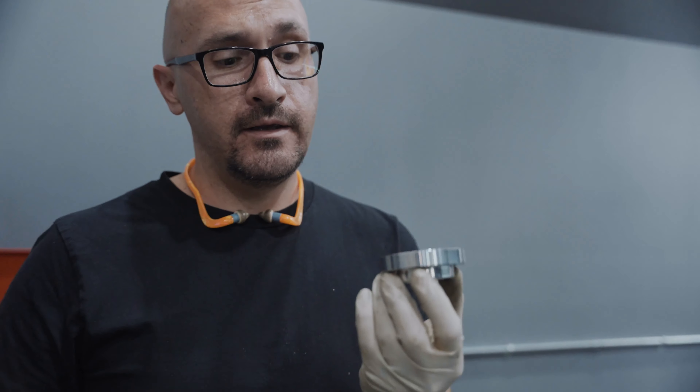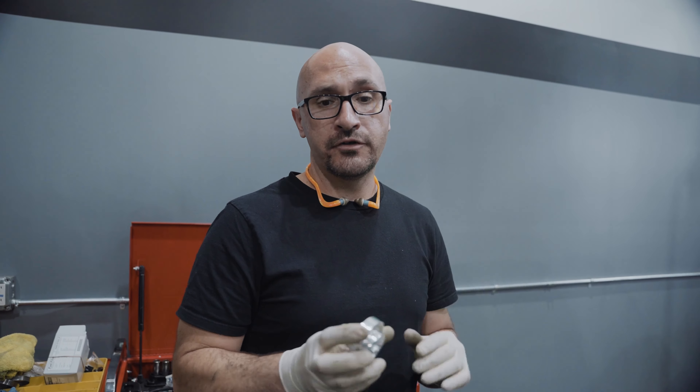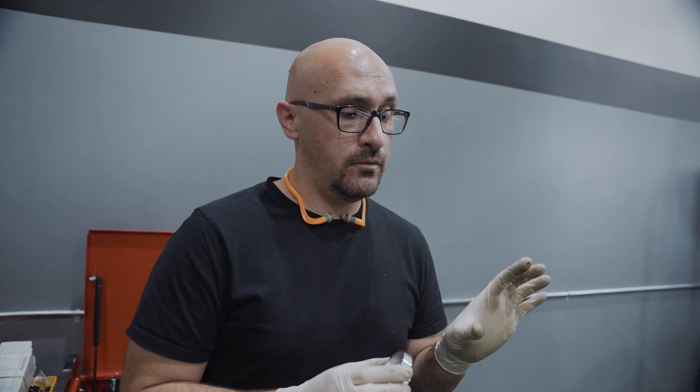All right guys, we are going to be installing our cam trigger kit on this VG30. This engine is going to be getting an AEM Series 2 ECU to control everything. With the Series 2, you have to modify the factory crank angle sensor — we're going to install our cam trigger kit instead. This is kind of an in-between solution compared to a full crank trigger and cam trigger setup, and it works really well with both AEM and Haltech ECUs.